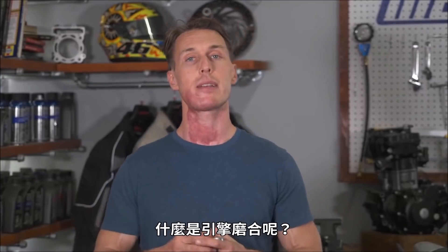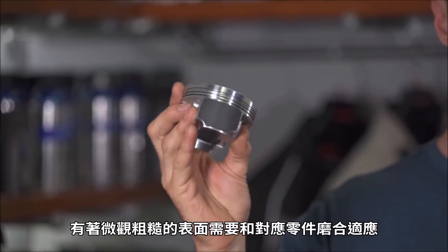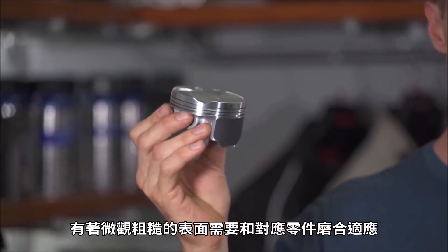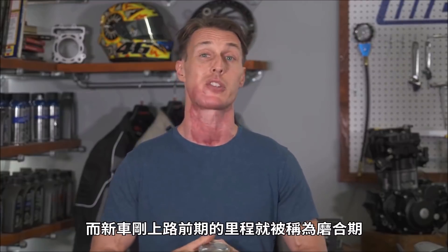What is engine break-in? Fresh from the factory parts, like this piston here, have microscopically rough surfaces that need to rub against their counterparts and bed in. And that happens during those first few miles of use on the road.